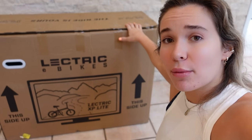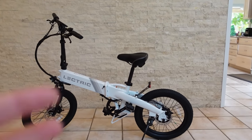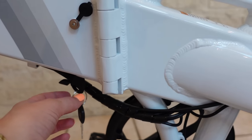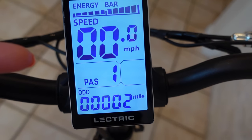I just want to give a huge thank you to Electric E-Bikes for sponsoring today's video. We just received the Electric XP Lite. Now that we've unpacked and assembled it, the great thing about this bike is it comes pre-charged so you don't have to wait to ride it. All you have to do is snap it into place, slide the handlebars in, and you are ready to ride. This bike comes in Arctic White, Electric Blue, Midnight Black, and Sandstorm, and it can reach up to 20 miles per hour. To turn it on, you insert the key, turn it counterclockwise, then hold the power button and your screen will turn on.